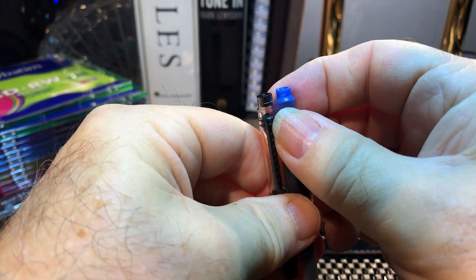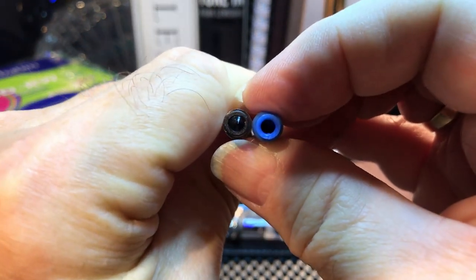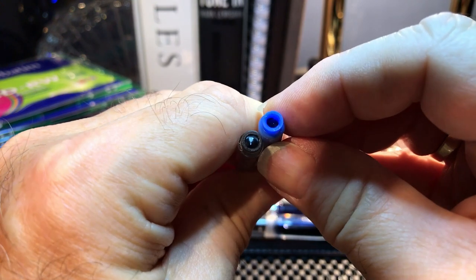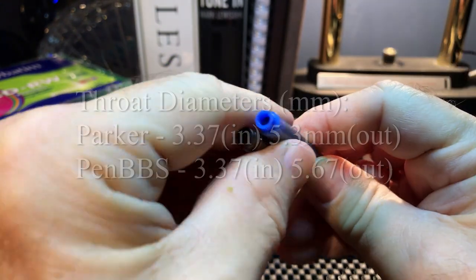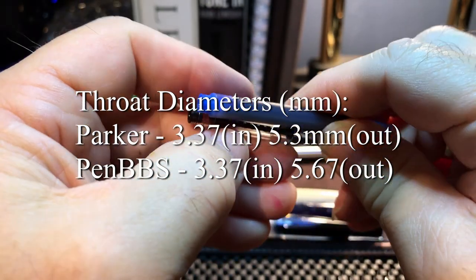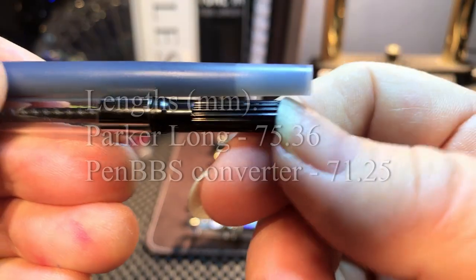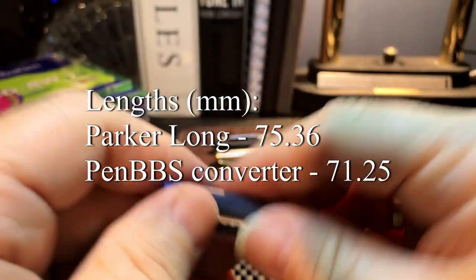This Parker long cartridge actually fits onto the end of the PennBBS pen, and the pen will pierce the seal and let the ink flow. They look almost the same diameter — it's a little bit smaller, so it was a tight fit, but tight is better than loose. It fit all the way in there, but it's a little bit too long, and you can't cut that off, as we saw, because I made quite a mess.